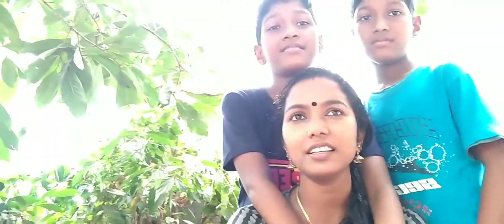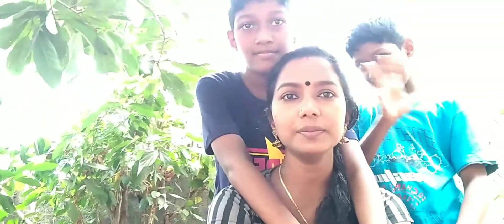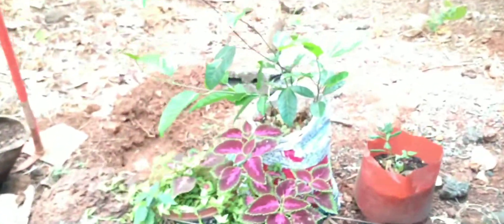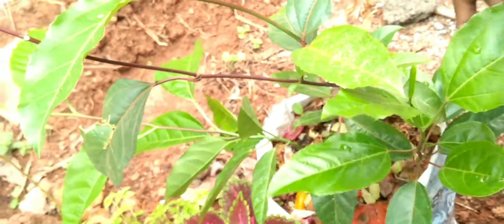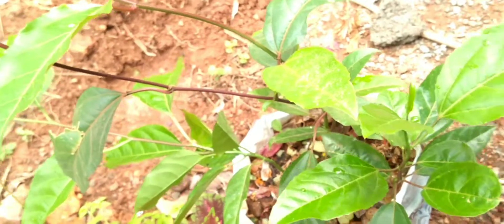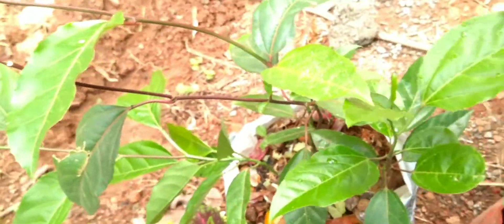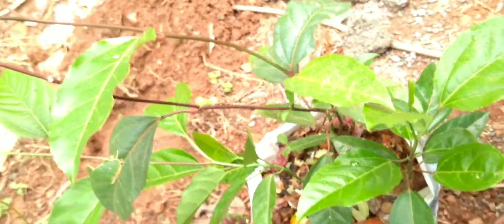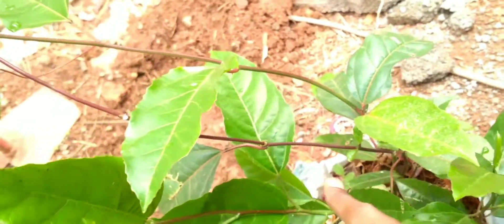Today we are going to show a video about fashion fruit in our garden. We are going to show a good fashion fruit in our garden. It is a good fashion fruit — it's a good production.